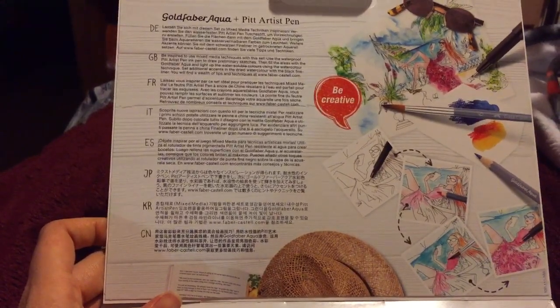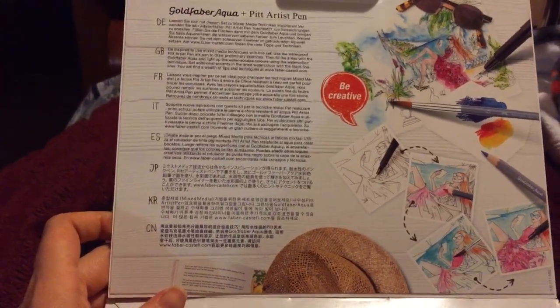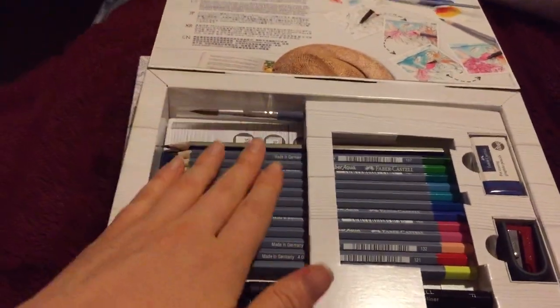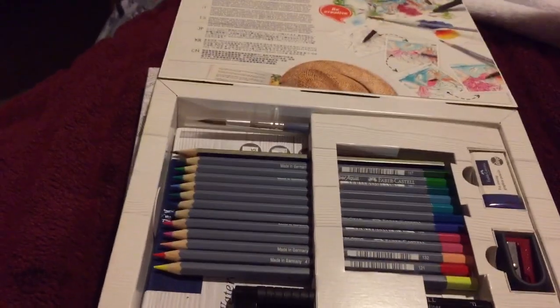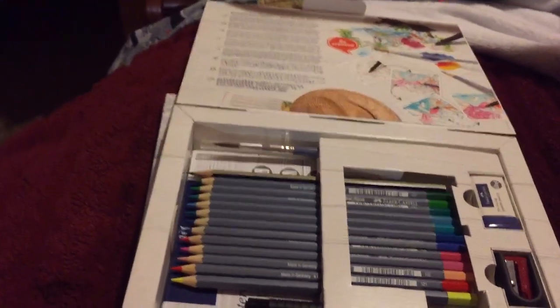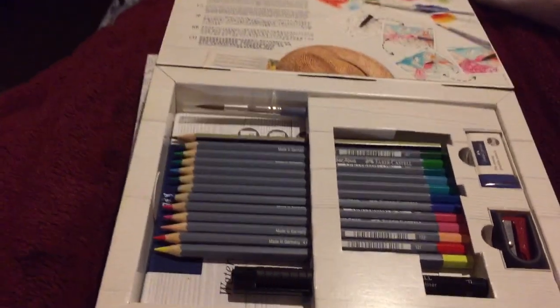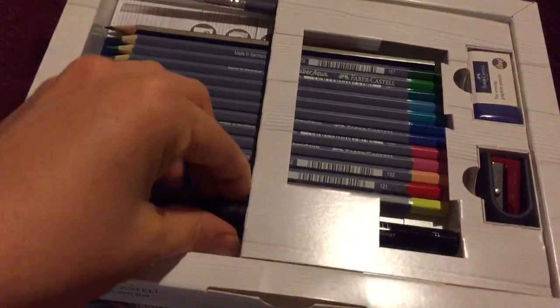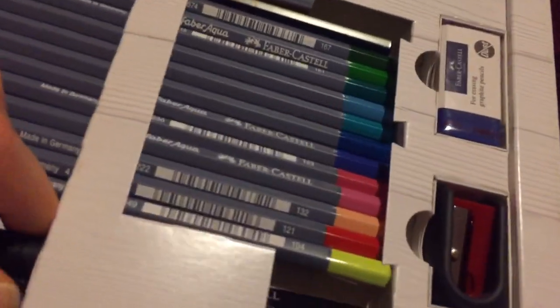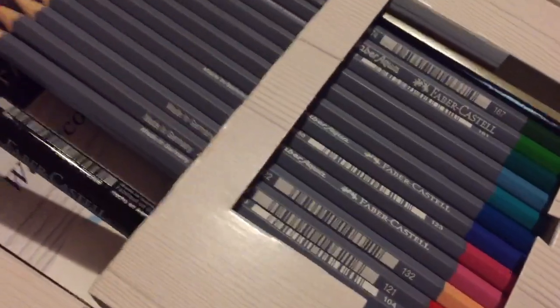I would love to eventually get the Faber-Castell Aquarelle pencils with their lightfast capabilities, so I can do a mix of watercolour base and then coloured pencils on top — I would love to experiment with something like that. It's definitely a goal for the future. But this pack is awesome, so I can get it out to show you.